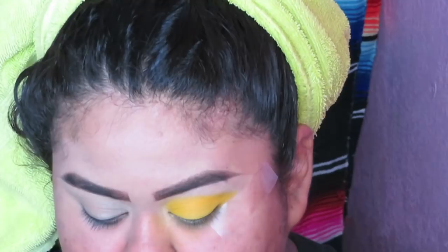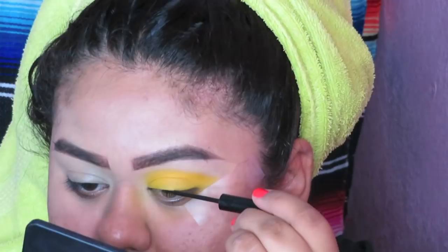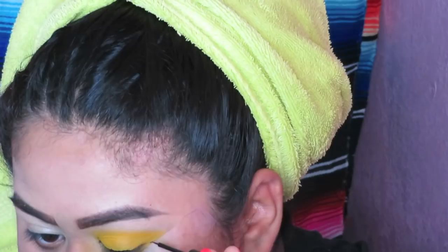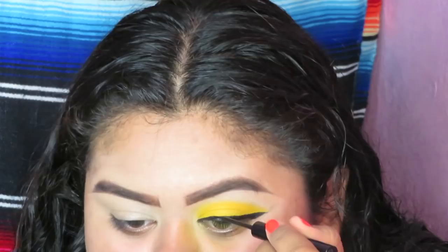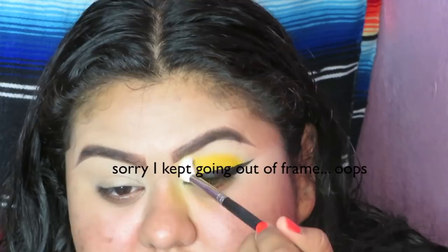Now I'm gonna be taking my NYX matte liquid liner in a black shade, and we're gonna line here. We're gonna create a wing. Oh god — fix it, Jesus. Okay, I think we're going somewhere with the liner. I don't feel like my yellow eyeshadow went high enough, so I'm gonna go back in and bring it up just a tiny bit to really make it make an appearance.